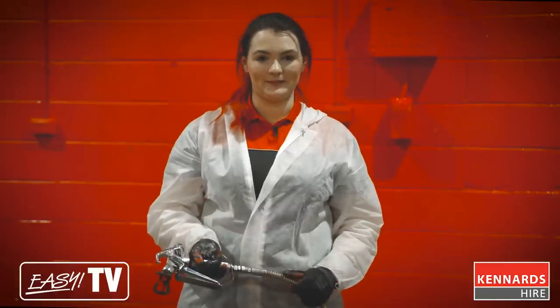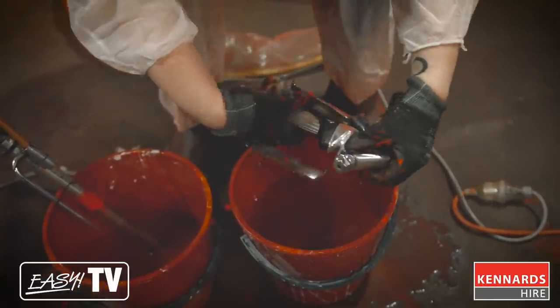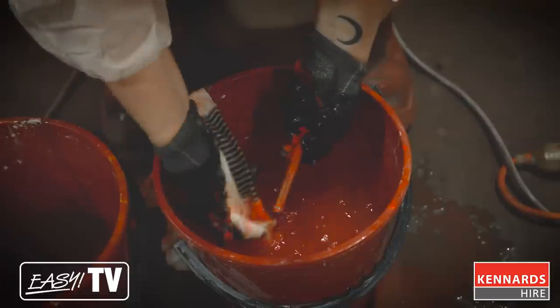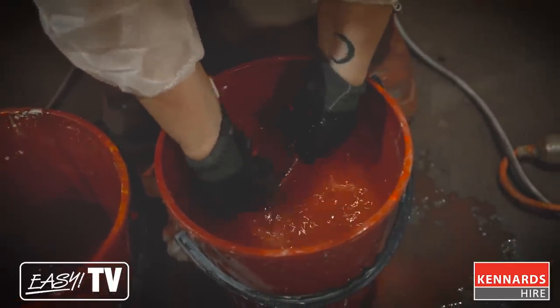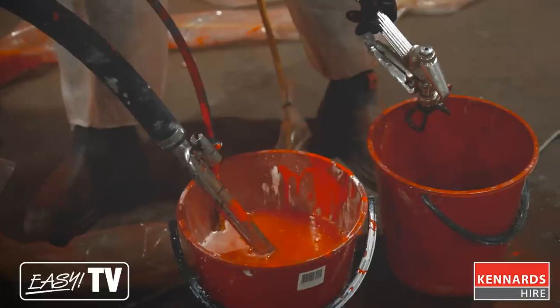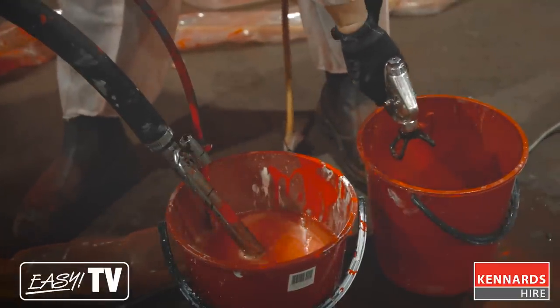Now that your pump is essentially clean, you need to clean out the paint line. Decompress the gun first to make sure there's no pressure built up inside, then unscrew the gun from the hose. Put the gun into a bucket of water and gently clean the tip and filter. Turn the machine off, refit the gun, turn the machine back on, and spray water through it to clear any remaining paint from the gun.